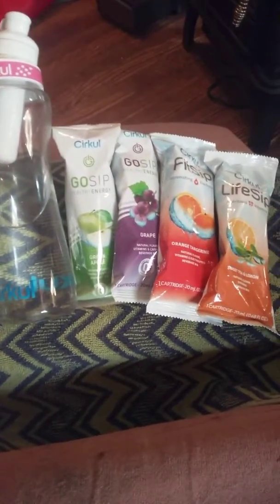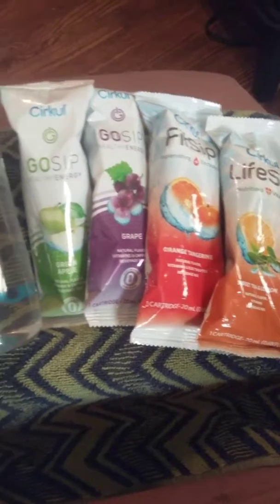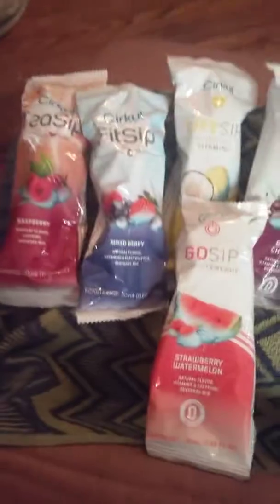Just to recap the flavors: Sweet Tea and Lemon, Orange Tangerine, Grape, Green Apple, Strawberry, Watermelon, Black Cherry, Coconut Pineapple, Mixed Berry, and Raspberry.